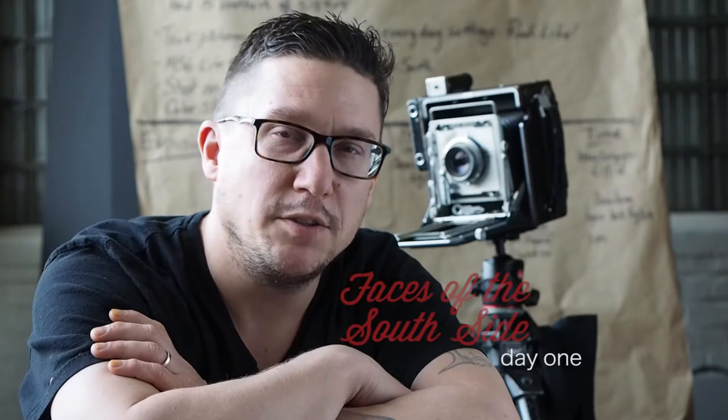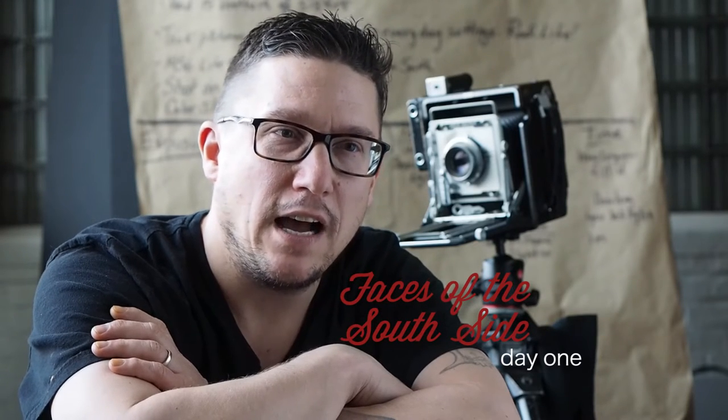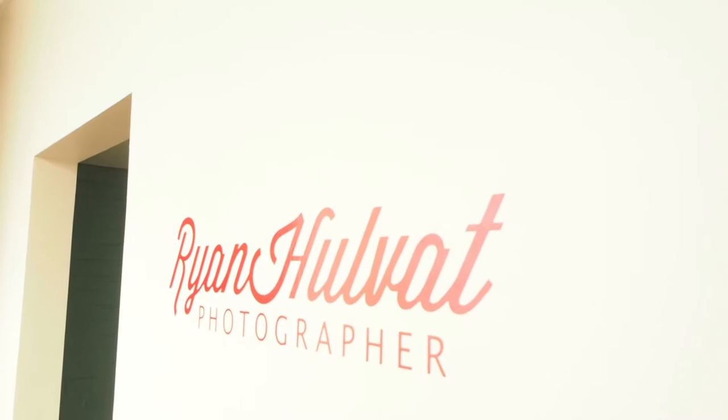I'm Ryan Hulvet, an instructor with the Faces of the Southside program, a six-week after-school inspirational program to teach photography and life skills to students from Brockwell Middle School in Bentham, Pennsylvania.